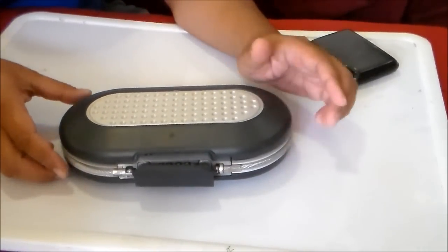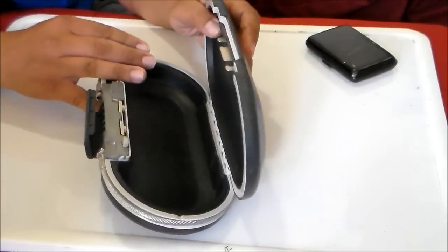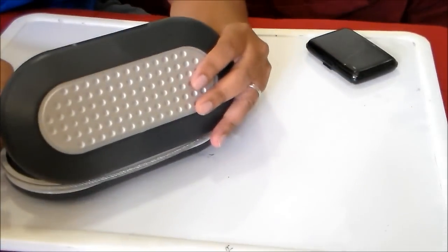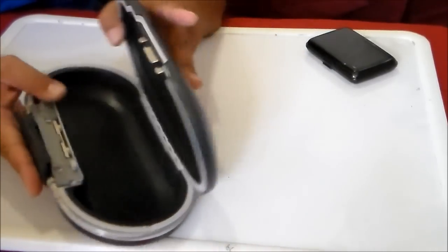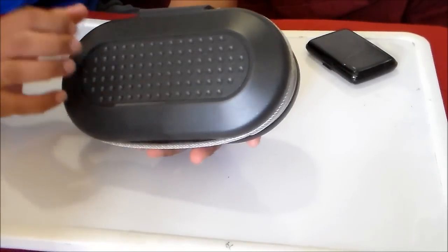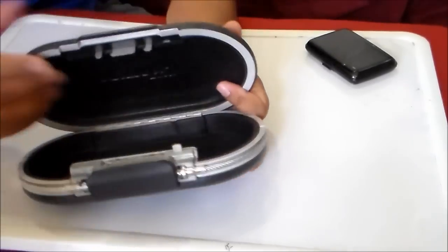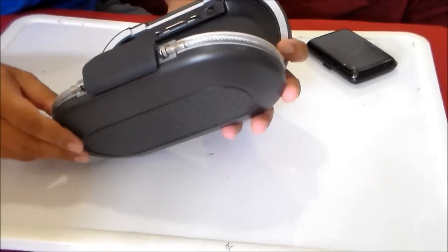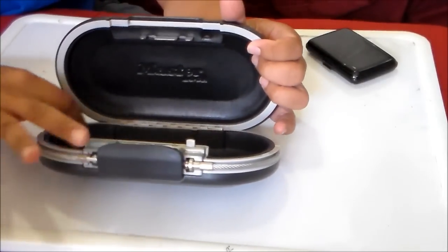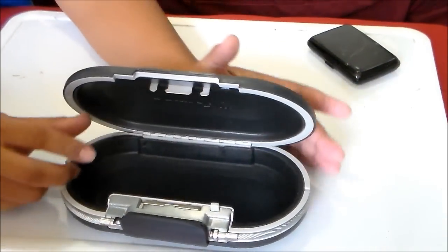Hey guys, today I'm going to do a gear review of this safe that I purchased a year ago. It's called a Master Lock Space Safe. The locks are metal but the body — maybe hard plastic or aluminum — definitely not metal. There are metal hinges at the back and padding inside to protect whatever you want to put in there.